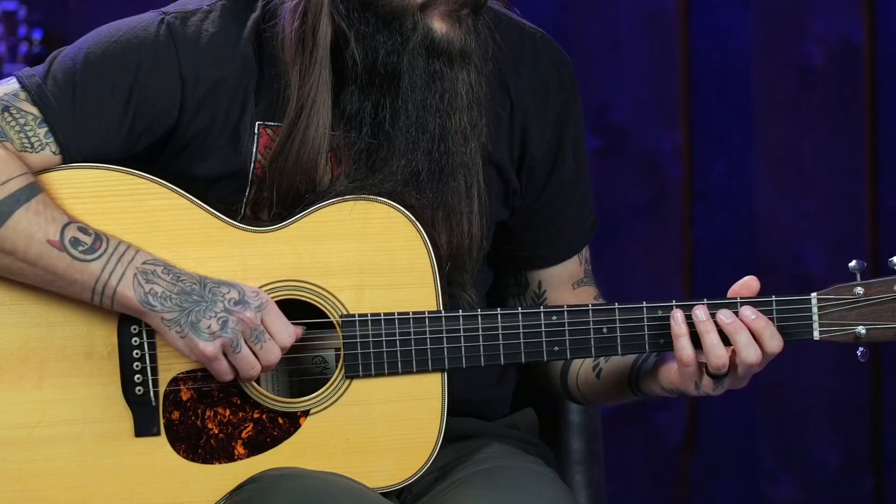Usually when covering a lick on the show the focus is on using it in context, but today something different is explored — a concept for your guitar-geek brain: how can you use what you learned over other chords? The lick for today starts on an open A string — this is a key of A lick, and the A note is the root of this lick.